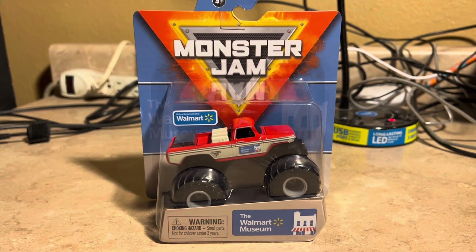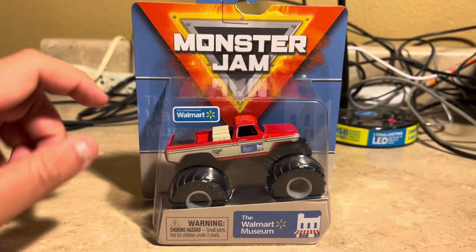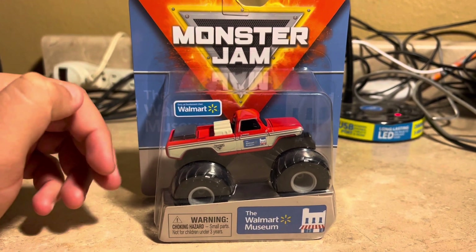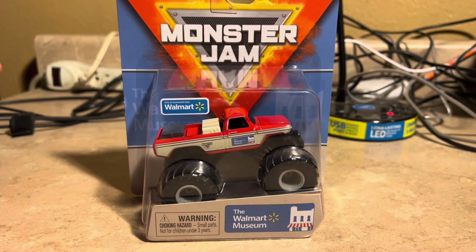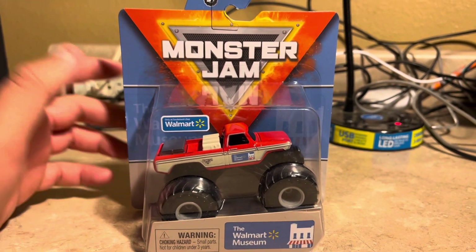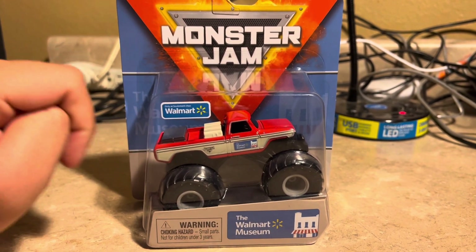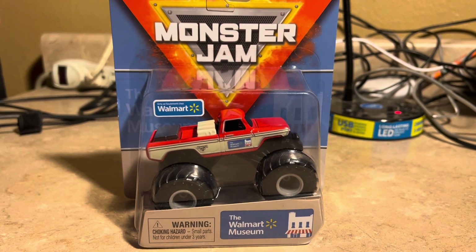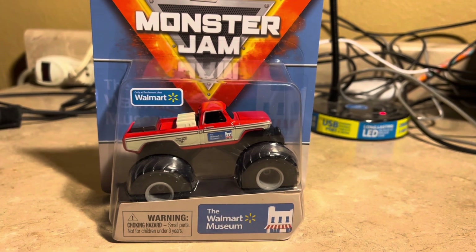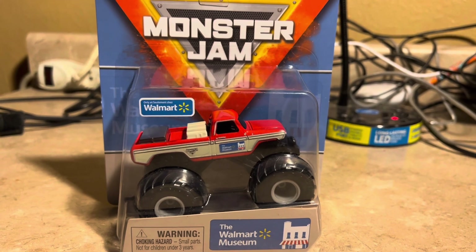If you mentioned Ryan Albin's Monster Jam OCD's YouTube channel about this kind of Walmart truck that it should be a possibility to release — it was an unreleased one and they just canceled it for whatever reasons. But looks like they reversed their decision and they were finally able to release it as the Walmart Museum truck.